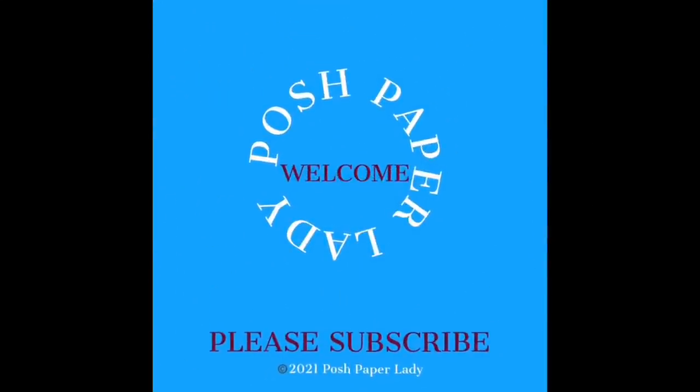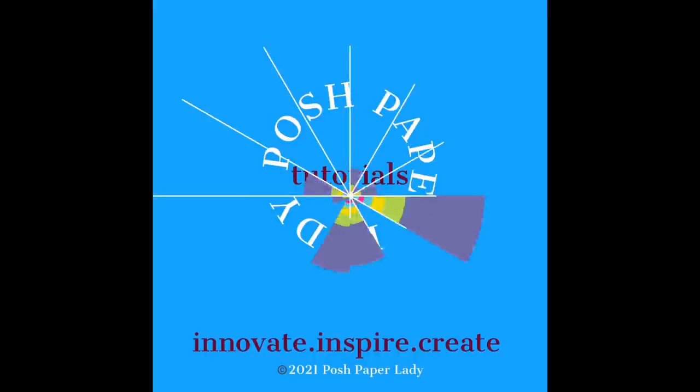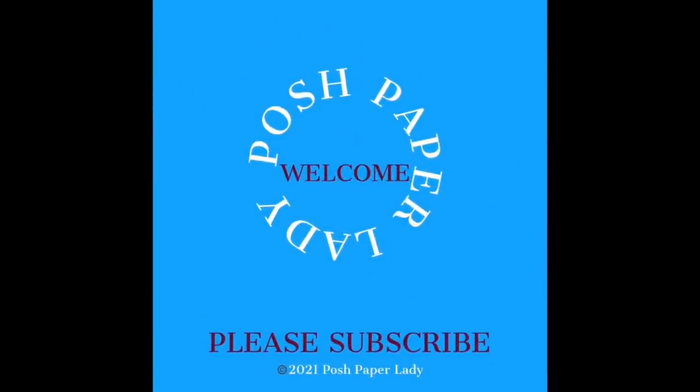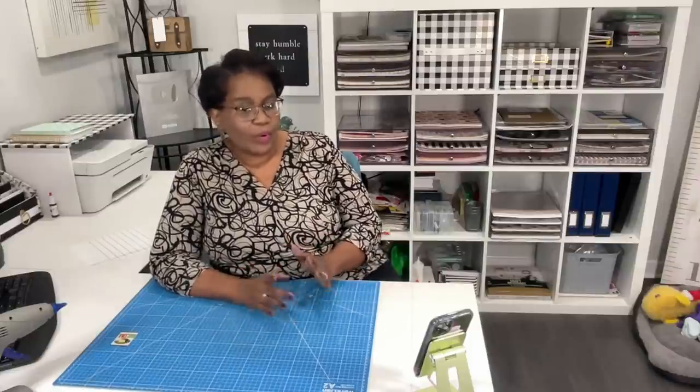Hi everyone, it's Sherri. I hope that you're still having a wonderful day. Well, I'm back. Welcome to my channel. I am so glad that you decided to stop by on the last day of 2021. It's been a phenomenal year and it's going to be a phenomenal 2022. I'm hopping on again today because I wanted to go ahead and wrap up the Dollar Tree series so that we can roll into our 2022 awesome paper crafting.